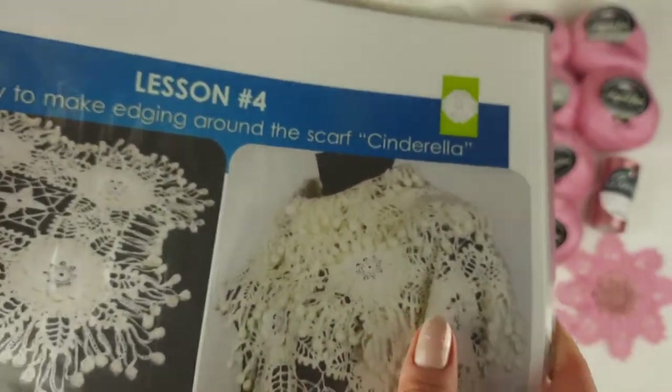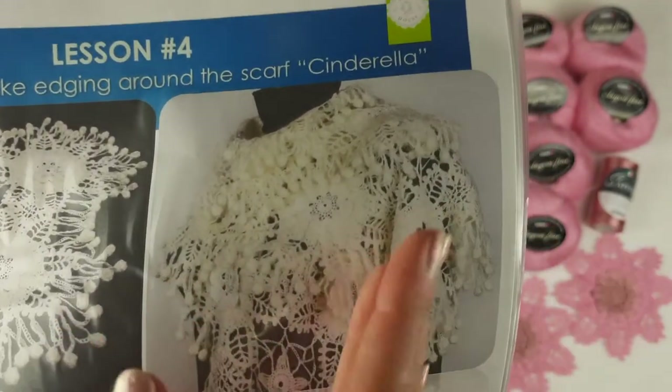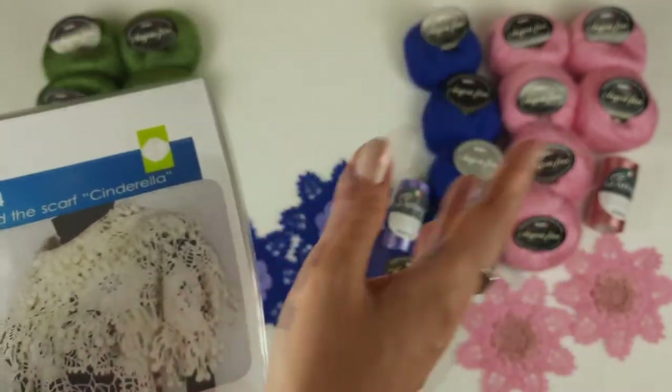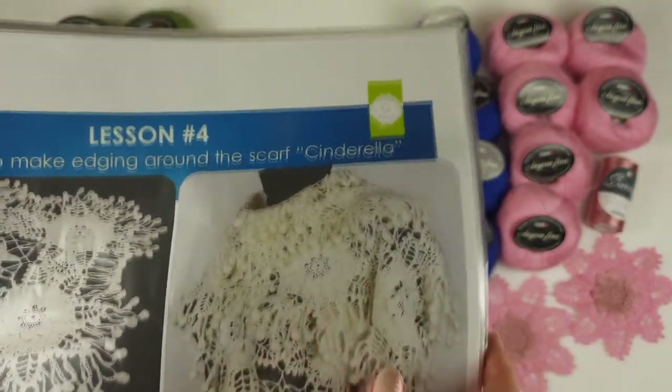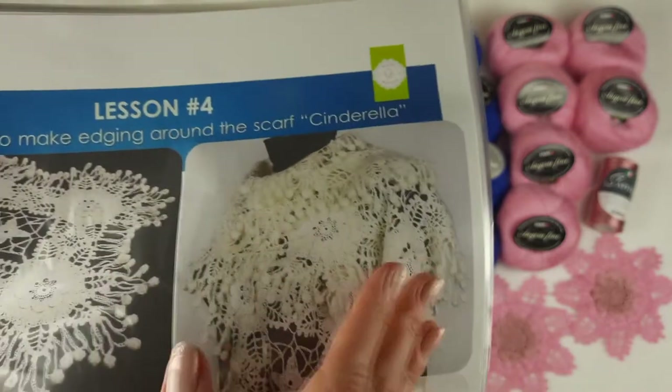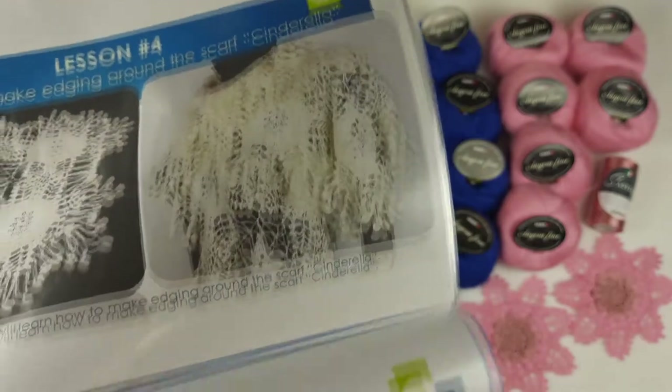Just imagine that you can create this shawl in any colors you like — it can be ivory, white, light blue, purple, pink, also green, anything you want. I think it's really great that we can create our own shawl from different threads. It's very interesting.